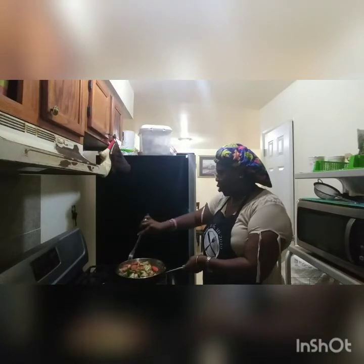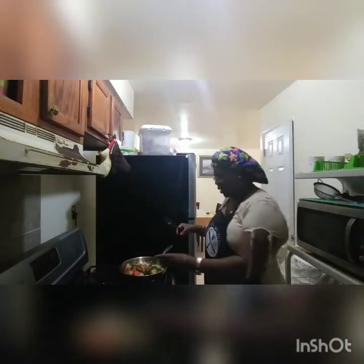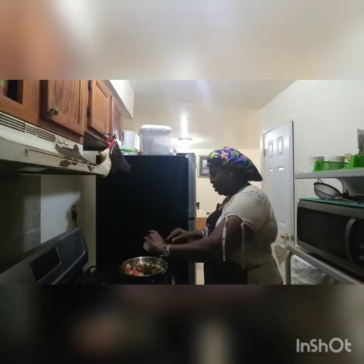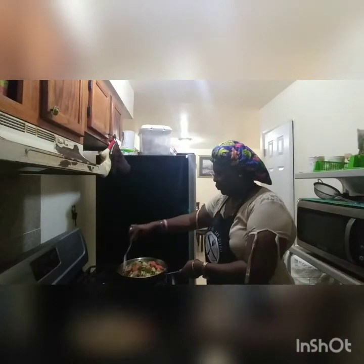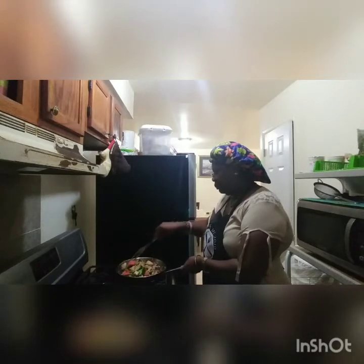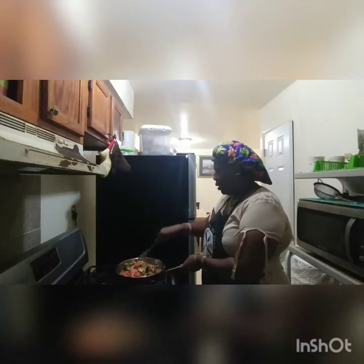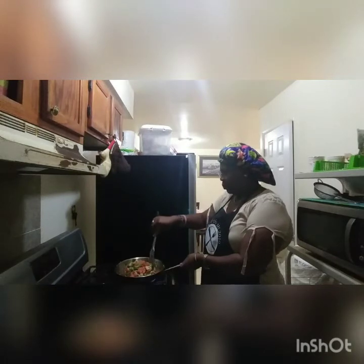Now I'm going to be adding my cornstarch just to add a little thickness to it — there you have it. We're going to stir it in and leave it on for like three minutes, and it will be ready. Then I'll just plate some for you to see the final product.